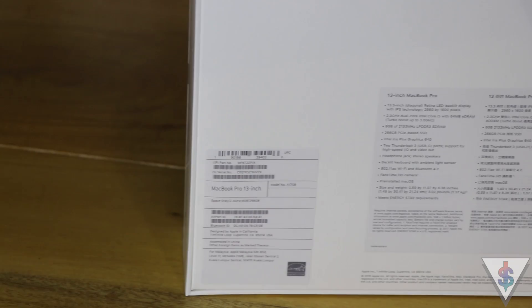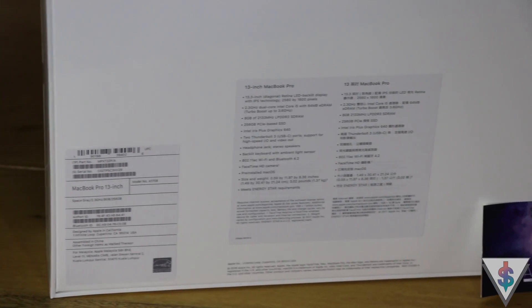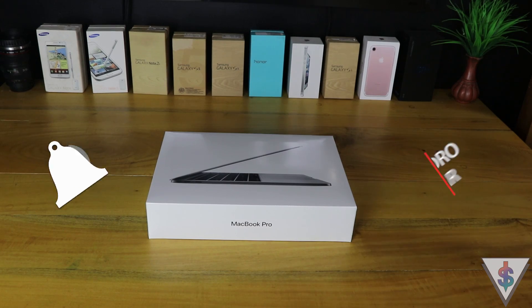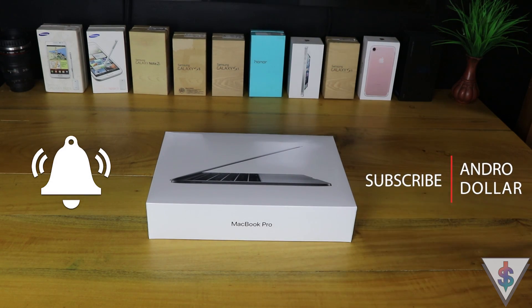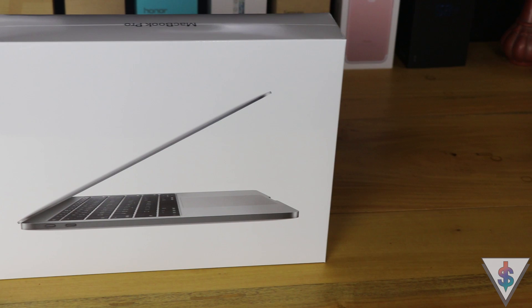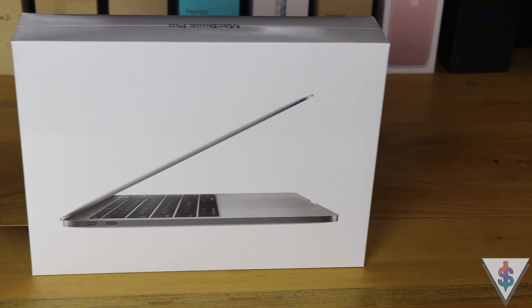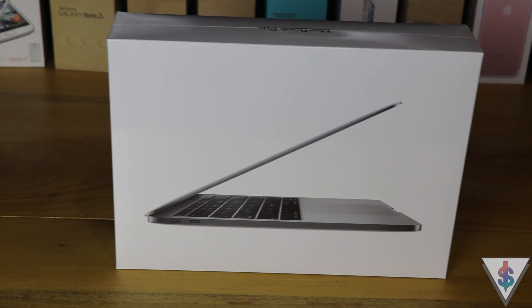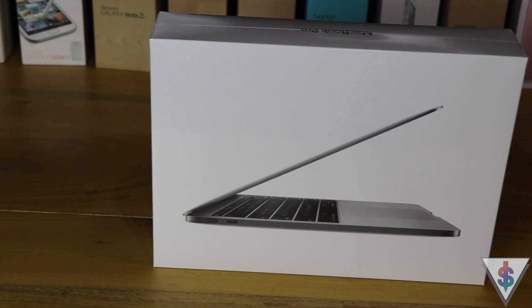We can find the answer to that in my full review coming right here on Android, so go ahead and hit that subscribe button. Without wasting any more time, let's dig into this box and see what the 2017 MacBook Pro has to offer.